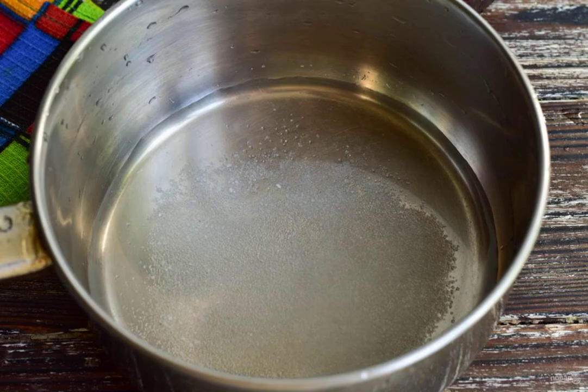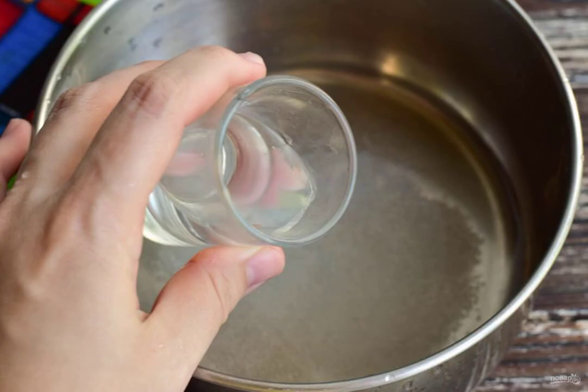Prepare the ingredients. Prepare the marinade. Pour water into the ladle, add salt and sugar. Pour in the vinegar. Bring the marinade to a boil.